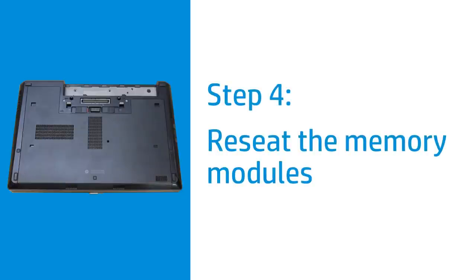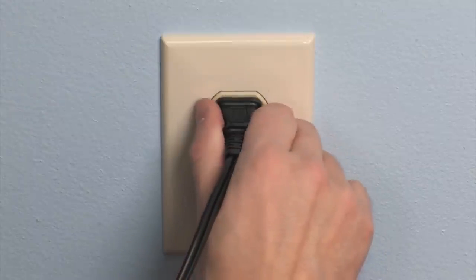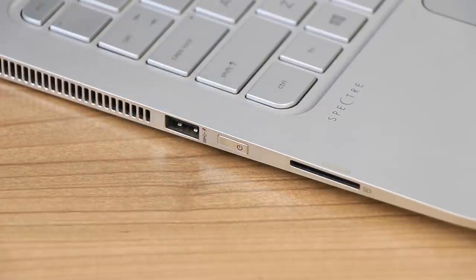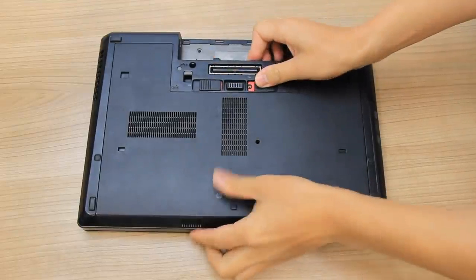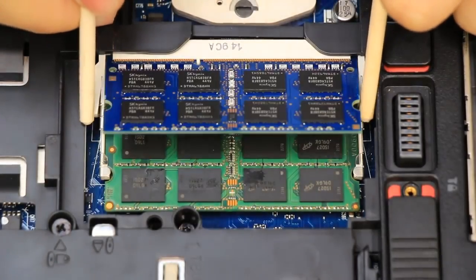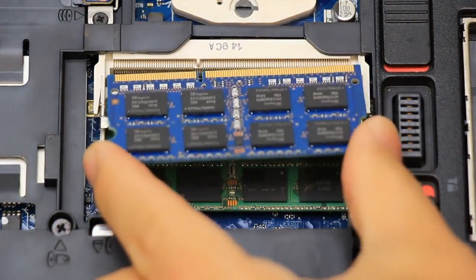If your laptop has a panel to access the memory, reseat the memory modules to make sure the connection is secure. Disconnect the power adapter from the laptop and power source. Press and hold the Power button until the laptop turns off. Remove the access panel and set it aside. On each memory module, push out the two securing latches to release the module, and then slide it out to remove it from the computer.